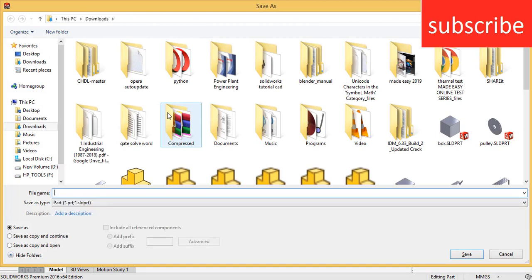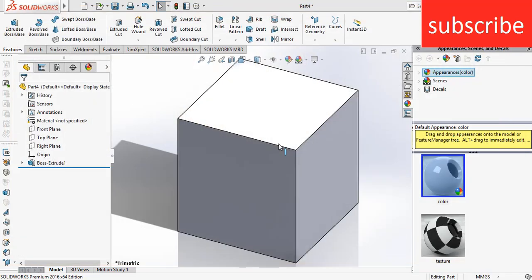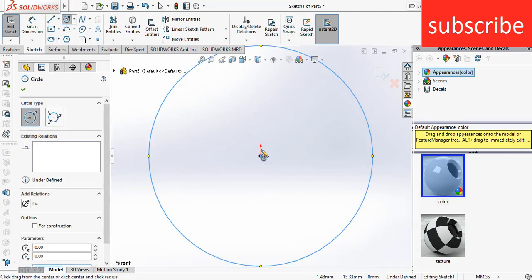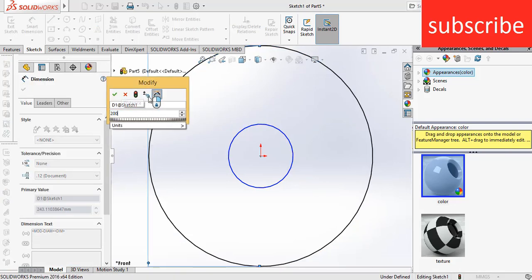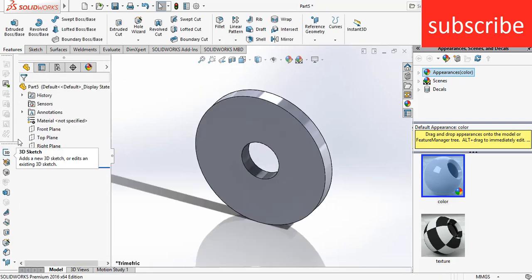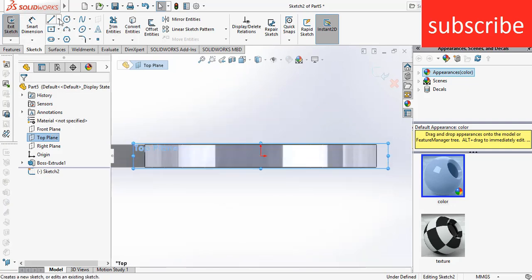Save this part as a box, click yes. Now create a pulley of outer diameter 200 mm and inner diameter as per your requirement. Extrude it up to 20 mm mid plane. Select the top plane, click on sketch, press Ctrl+8.